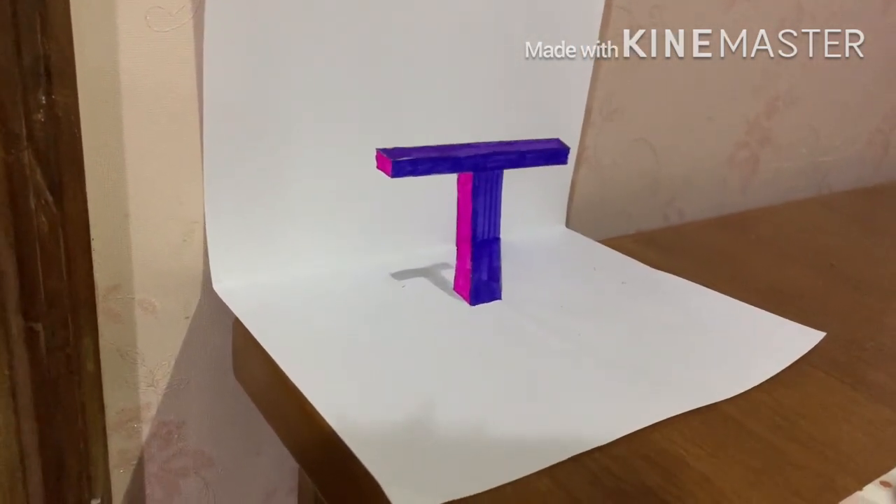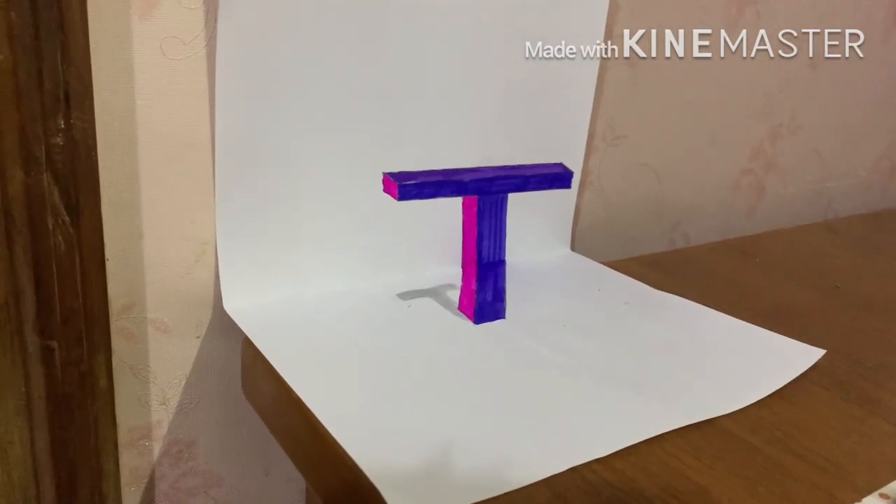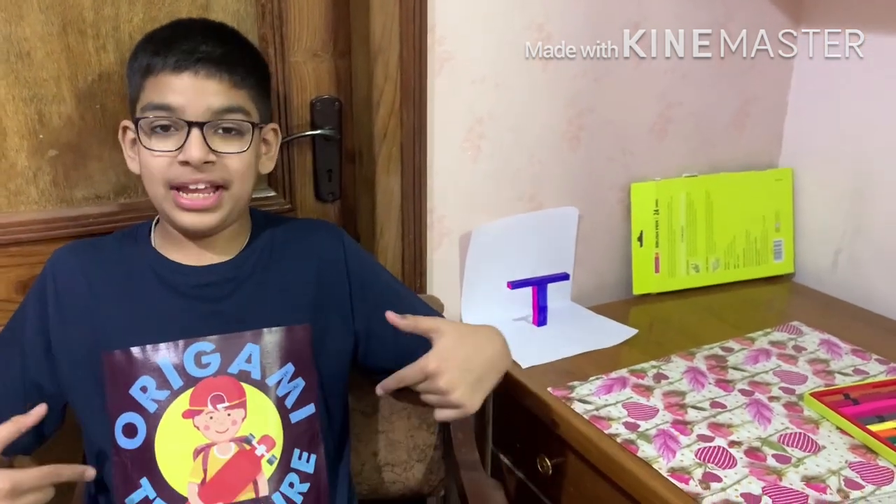There we have it — our 3D letter T! I hope you enjoyed the video and enjoyed making it. Just remember: all the lines that are connected should be parallel to each other — that makes your drawing look amazing. If you enjoyed it, give the video a thumbs up, click subscribe, and click the bell icon for notifications. You can also follow me on Instagram at insta_origami.treasure. In the next video we'll be making the 3D letter E — comment which letter your name starts with. Bye-bye and have a nice day!